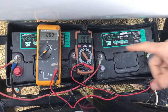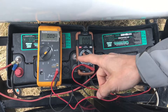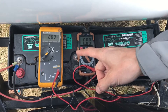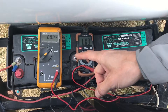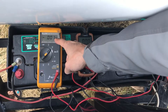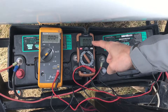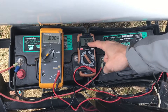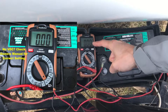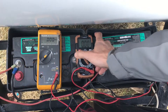Second thing you want to do is make sure you've got a multimeter and have it set on the setting for direct current. Each multimeter is going to be different. This one here shows VDC, which is voltage direct current. This multimeter does not give you any indication that you're reading voltage direct current on it, so you're going to want to consult your owner's manual to see what setting to use.